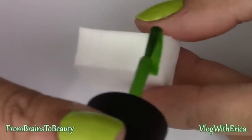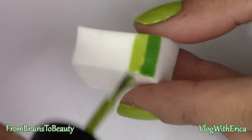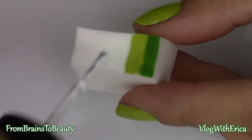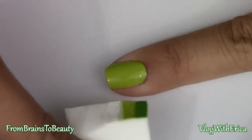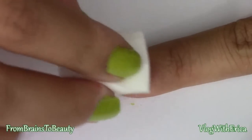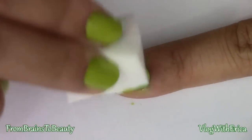Taking your darkest green polish, apply it to the top of the sponge. Then take your light green, the same color as your nail, and apply it just underneath the dark green. Next, apply a white polish to finish off the gradient. Align the sponge to your nail bed and roll it onto the bed.